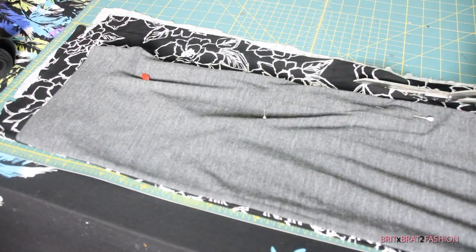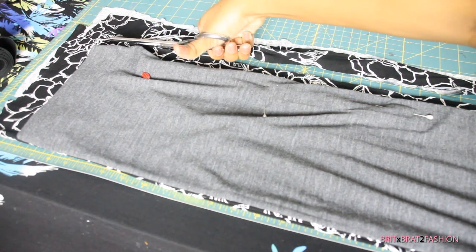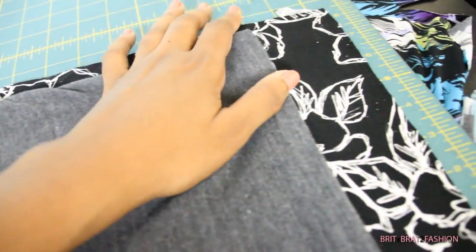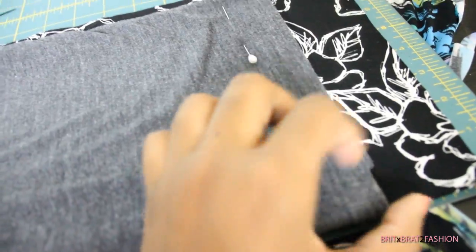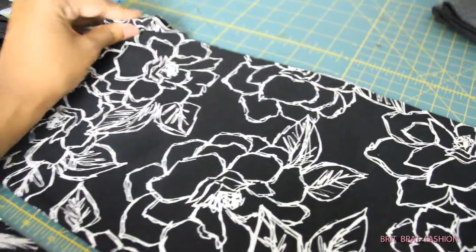Make sure that when you cut it out you're adding seam allowance. I did about a half inch seam allowance, and I added about an extra inch and a half on the waist for the elastic, and a few inches down below for hemming. This is pretty much what it's looking like — two pieces cut all at once.